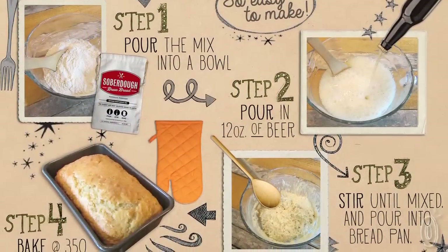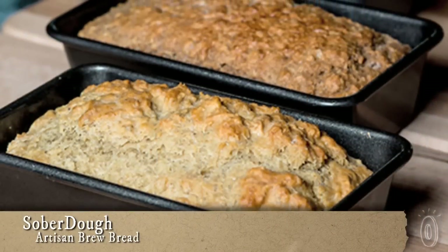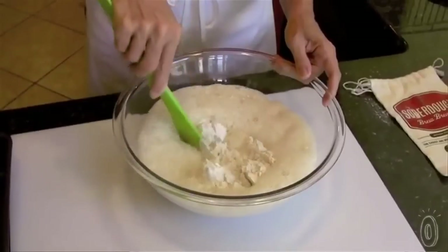Sober Dough artisan bread mixes make it easy to create delicious bread imbued with the flavors of your favorite beer. With just five minutes of preparation and less than an hour in the oven, these quick breads are a great introduction to the pleasure of baking. Simply add beer, stir, and bake.